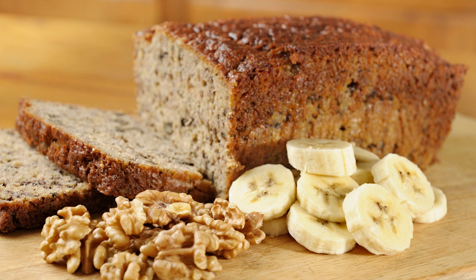Bake for 40-45 minutes or until a toothpick inserted into the center comes out clean. Remove from the oven and allow to cool for 10 minutes in the pan. Remove the cake from the pan and transfer it to a wire rack to cool completely. Once the cake has cooled, slice and serve with a dollop of whipped cream or vanilla ice cream, if desired.